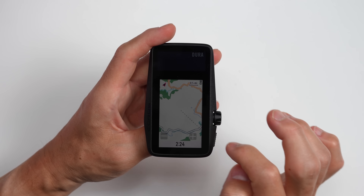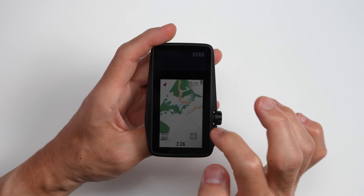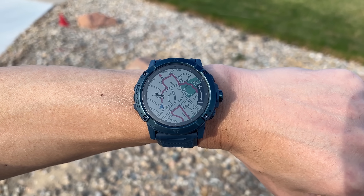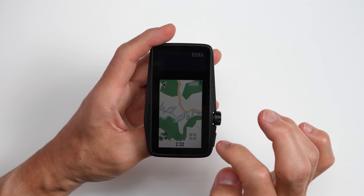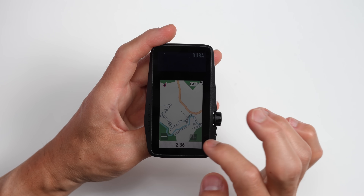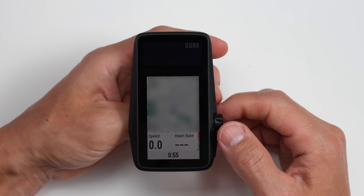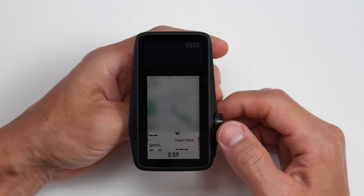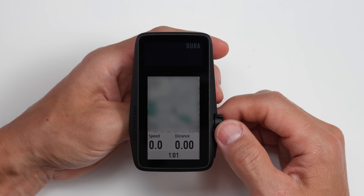For the map page, if you're not using a route, it's a full screen map with a timer on the bottom, along with touch controls for zooming in and out. On their watches I actually quite liked using the digital dial for zooming in and out of the map, but on the DURA it's done with touch controls, which could actually be more challenging with gloves on. You can also switch to a split screen view where the map is on every data page, and you can scroll through the metrics displayed on the bottom portion of the display.